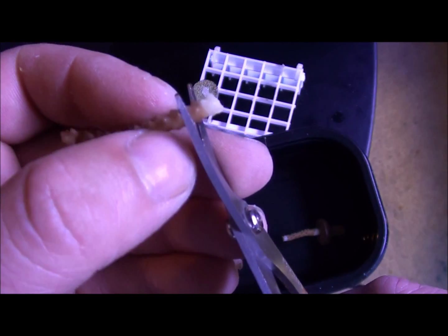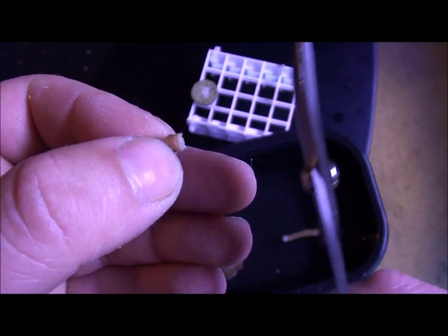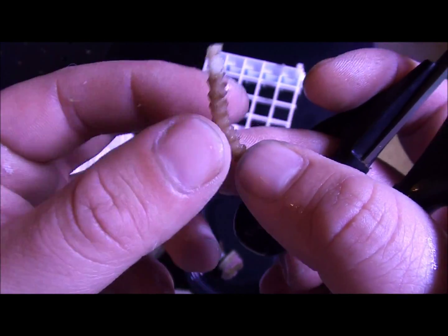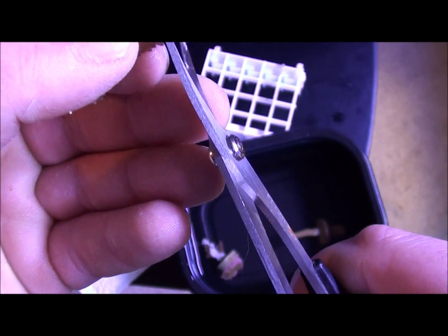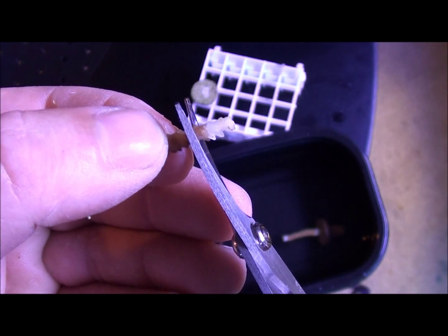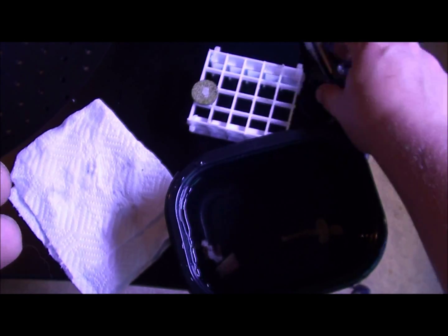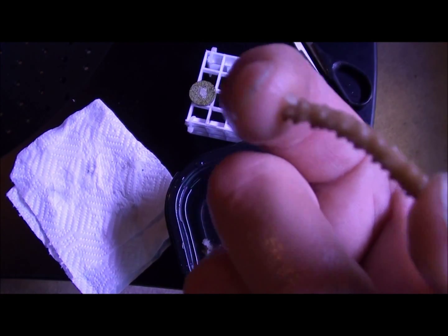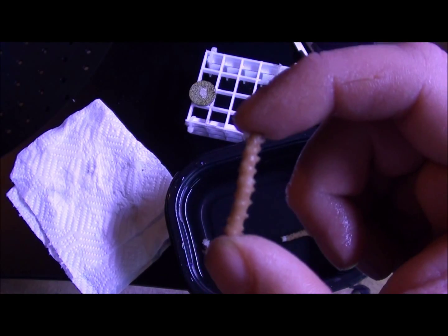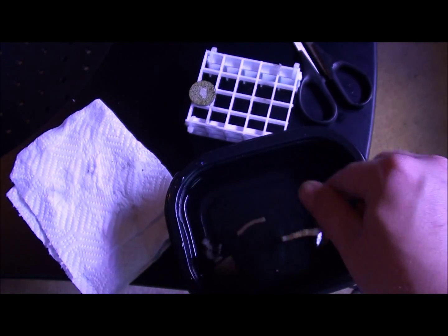I'm going to go back to where there's all good flesh and just do a little snip there. Once again, go down to where you have good flesh and get rid of that. Now I can see it's all healthy — we're all good.